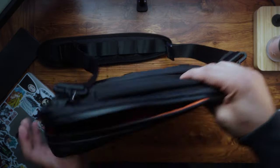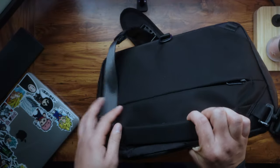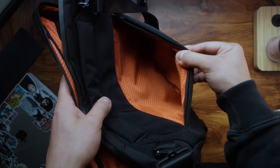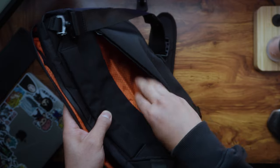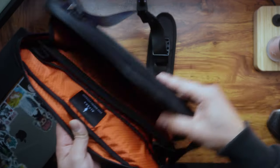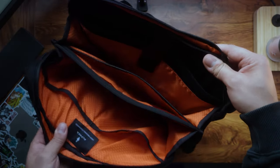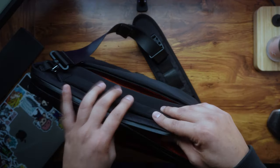I also forgot to mention the compartment at the front here, and there's even a hidden compartment at the back where you can put things as well. So that's all the compartments you have in this Elements Tech Brief.